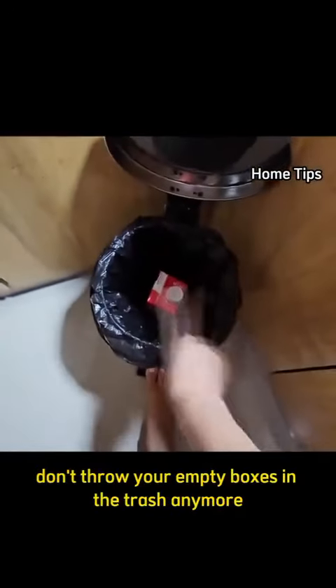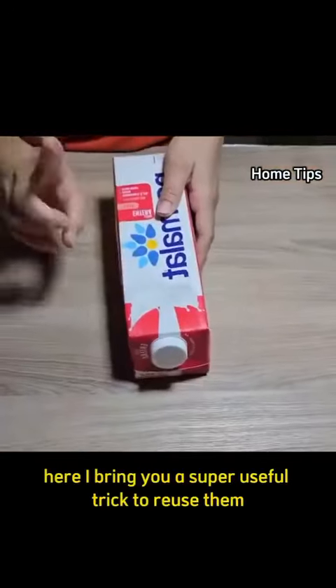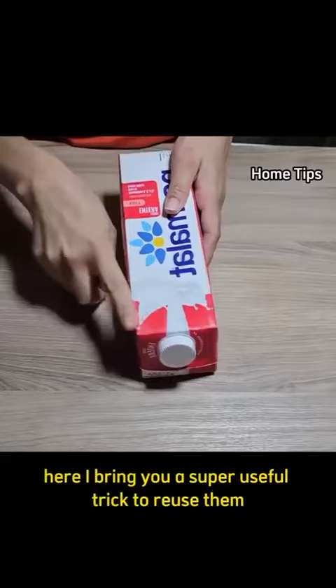Don't throw your empty boxes in the trash anymore. Here I bring you a super useful trick to reuse them.